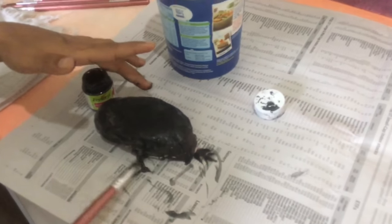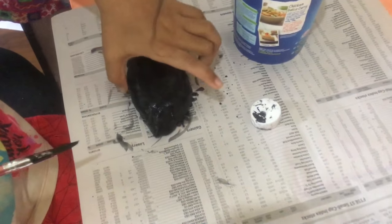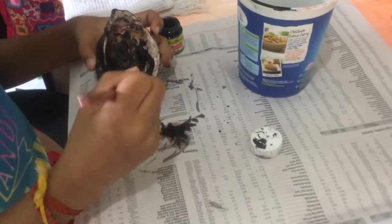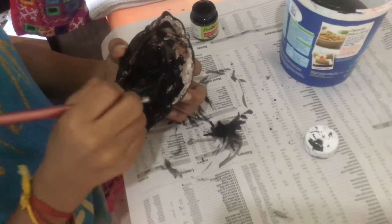I am done with the bag. I am going to paint it in the sides, fold it in the front, and just paint it in the sides.